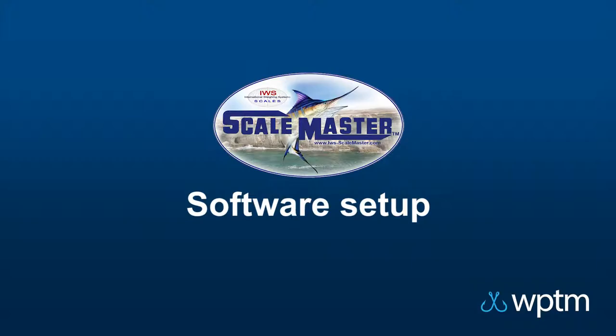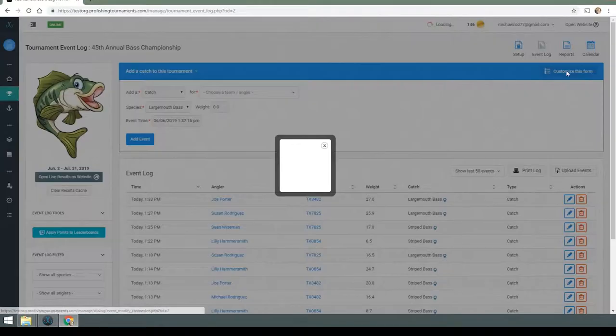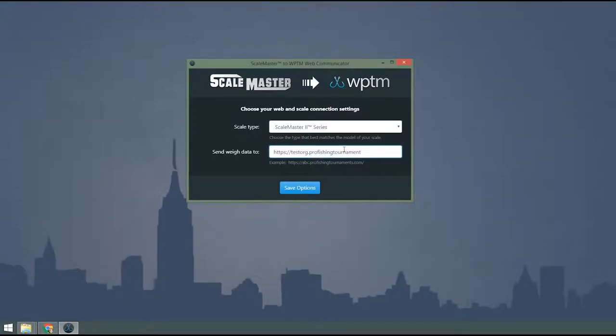On your computer, make sure you've downloaded and installed the Scalemaster Web Communicator application from WPTM. If not, you can download it from the Event Log page when choosing the Scale Connector option.